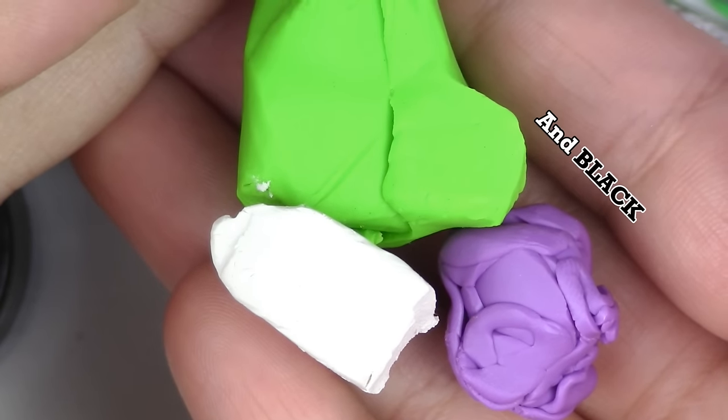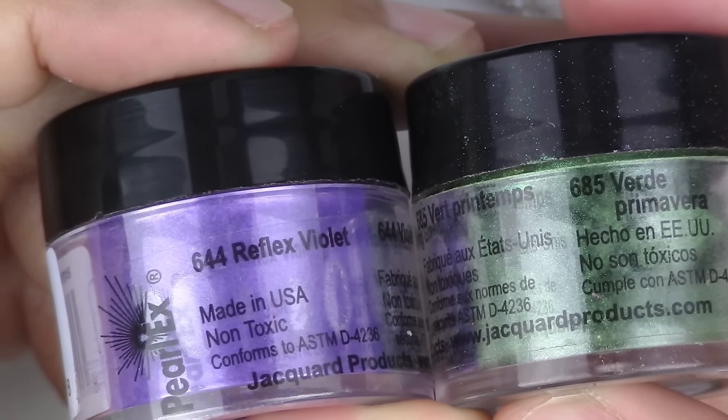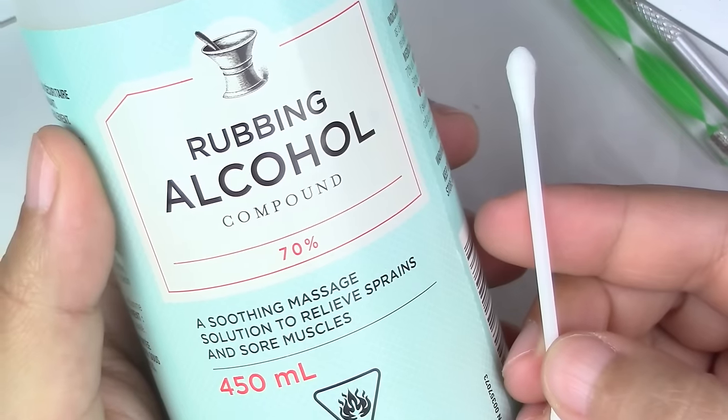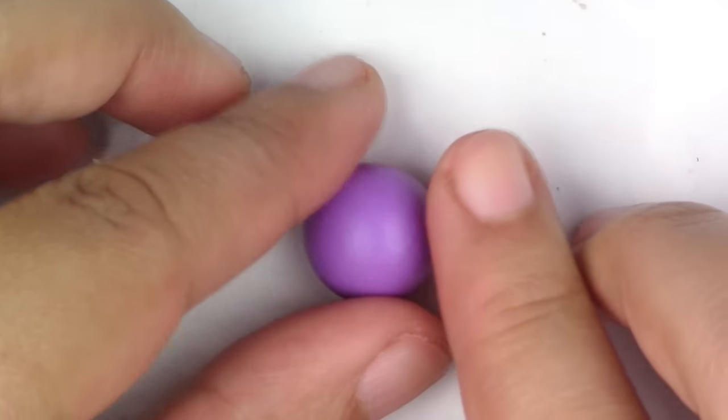Green, purple, and white polymer clay. If you want to make it shimmery, you're going to need purple and green Perlex powders. A chain, rounded and pointy tools, a cutter, two jump rings, liquid Sculpey, rubbing alcohol and a q-tip to clean up your piece from fingerprints or dust particles.